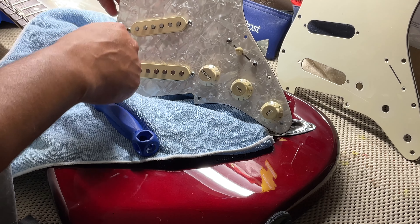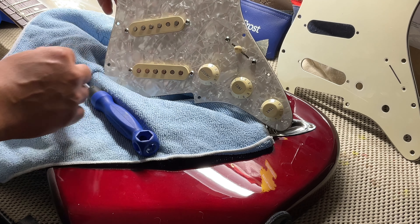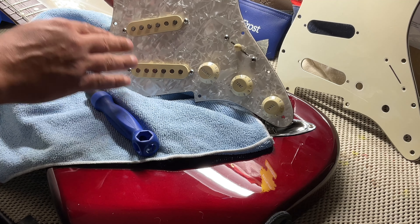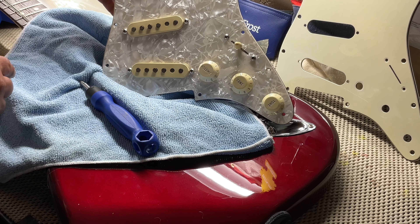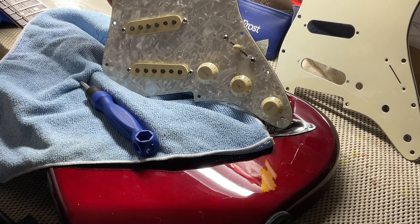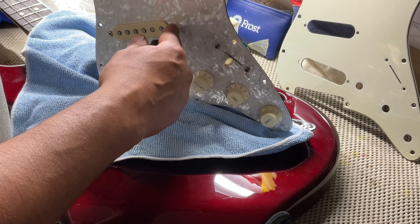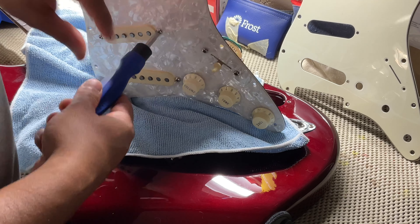We're going to do another time-lapse for these two, put them back in, put the screws in, tighten up the strings, and then all you're going to have to do is make sure your pickup heights are correct. When you're loosening the screws on the pickups, you're just loosening them — you do not need to take off the screw along with that little orange rubber spacer.